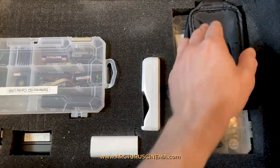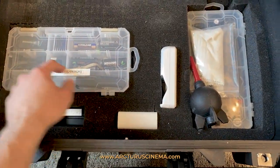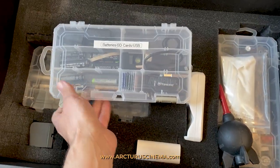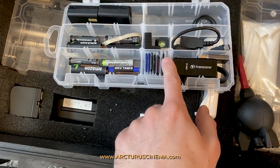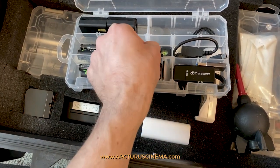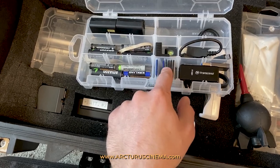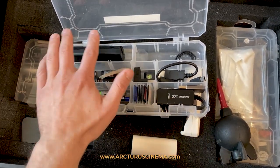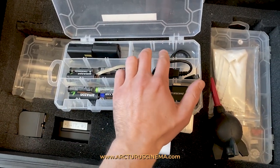This is where I store these clear cases, which I absolutely love. Art Bins is the name of the brand, and they're really, really good for storing stuff. I have my SD cards and batteries in this one — the SD cards fit in like this with the dividers, and I have all these extra dividers. I also have the SD card reader in here, and this section is for the Sony camera batteries — the extra ones go in here.